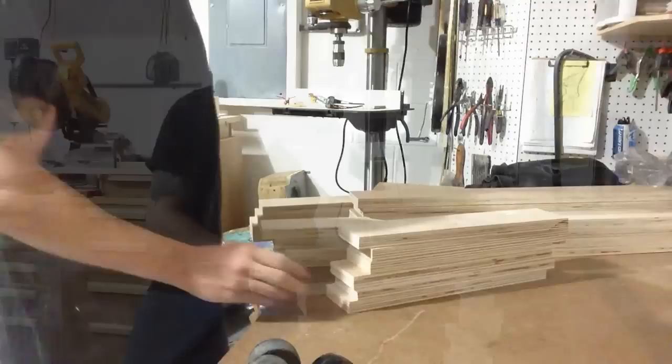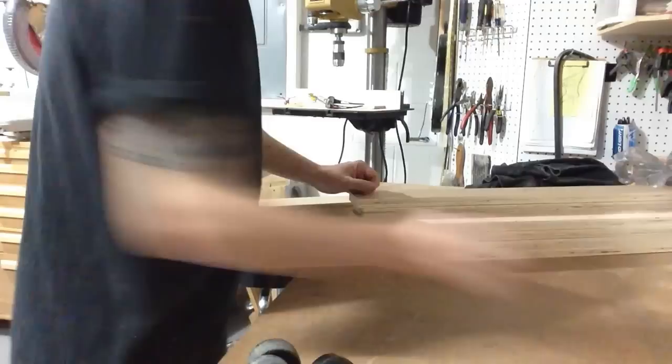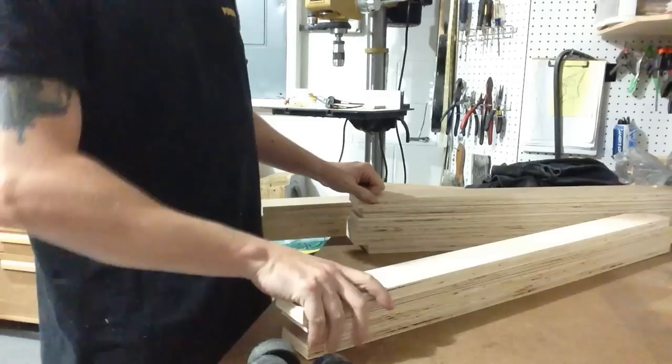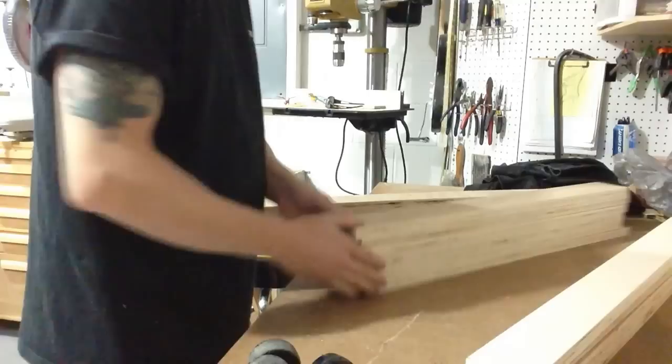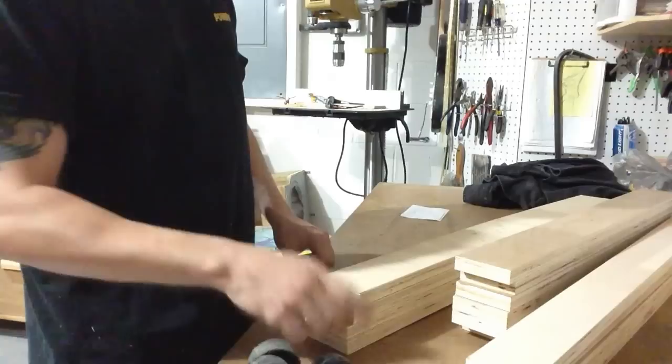These will be the rails for each end frame. These are 2 and three quarters of an inch wide and 14 inches long. These are the stiles for each end frame. These are only 2 and a quarter inches wide because you have to compensate for the dados that will be on the side frames.